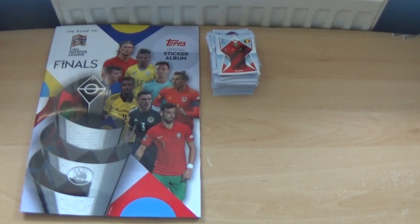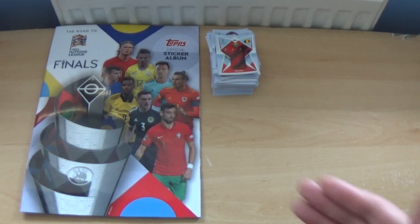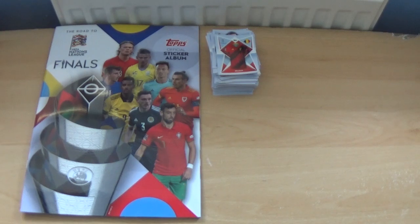I hope you've enjoyed the opening and review of the starter pack — containing the album and 30 stickers — and the 20 packs for the brand new Topps official sticker collection for the Road to the UEFA Nations League Finals, costing £4.99. Each retail packet costs £1 and contains 8 stickers.